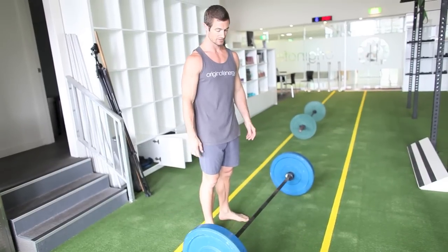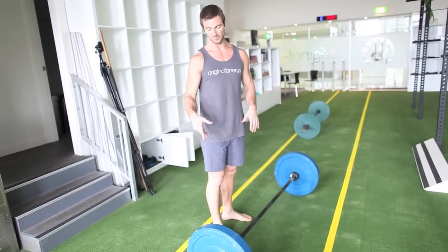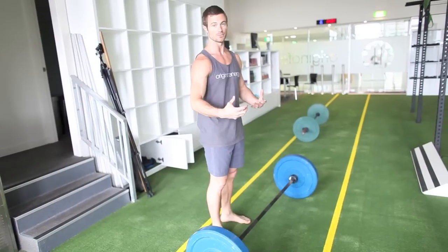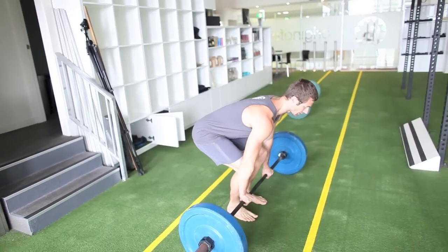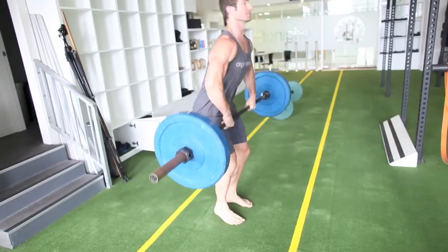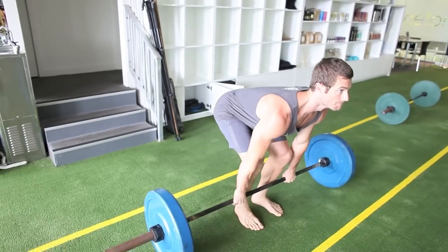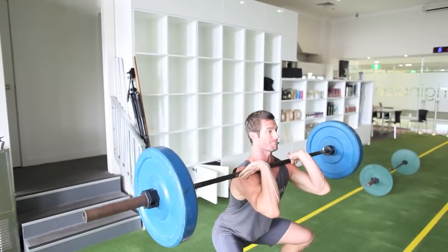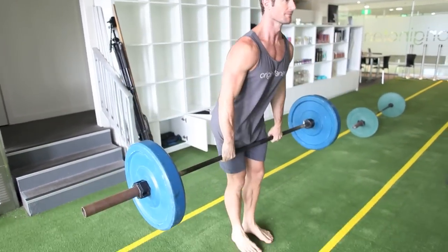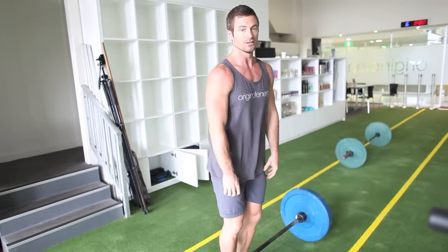Obviously it's easier to go heavier when you've got a barbell. I'm just using a power clamp so it's a bit lighter still — if I was going heavier, I'd have to jump under it more. So nice high pull, then just get those elbows under. Legs, hips, jump under the bar. I really want to get that nice shrug, using the whole body to get that bar up as high as I can.